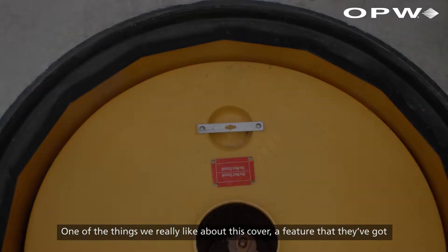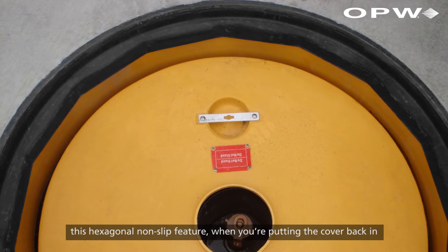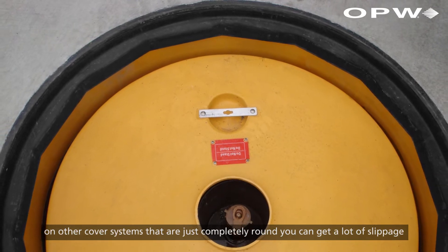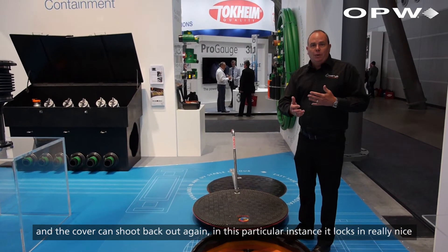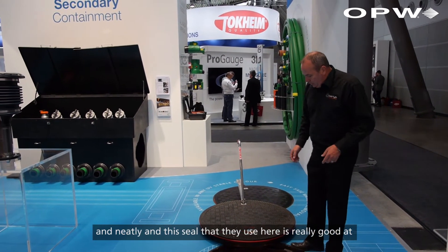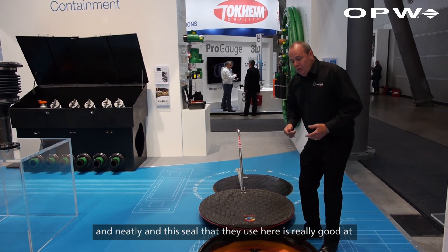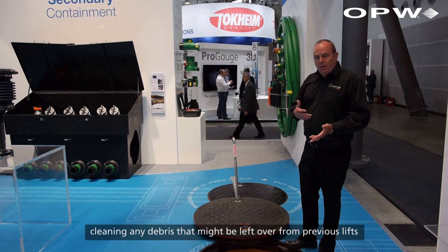One of the things we really like about this cover is the hexagonal non-slip feature. On other cover systems that are just completely round, you can get a lot of slippage and the cover can shoot back out again. In this particular instance, it locks in really nice and neatly, and this seal that they use here is really good at cleaning any debris that might be left over from previous lifts.